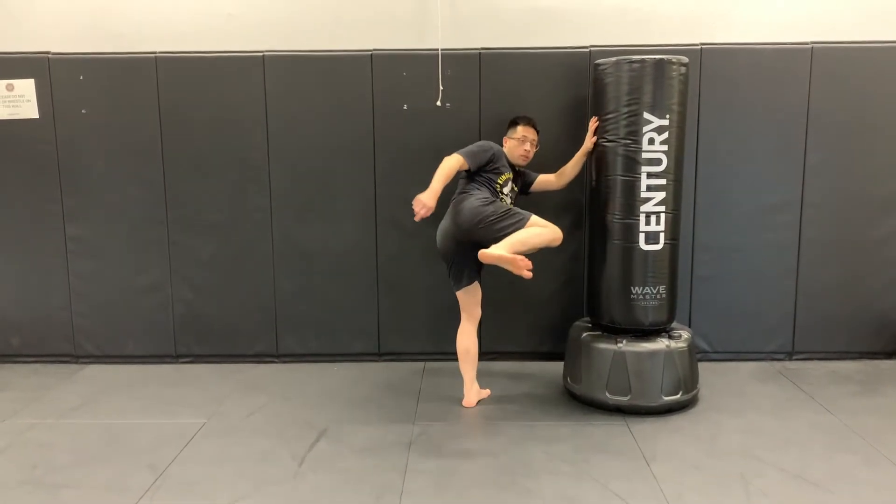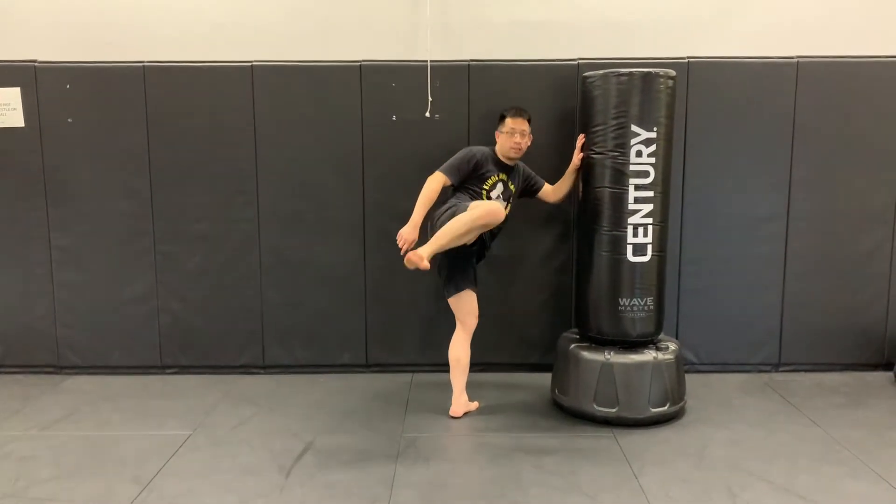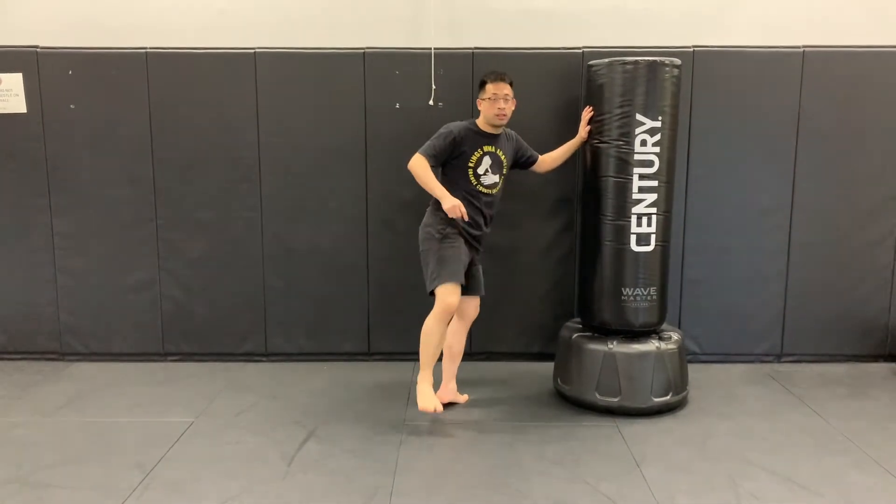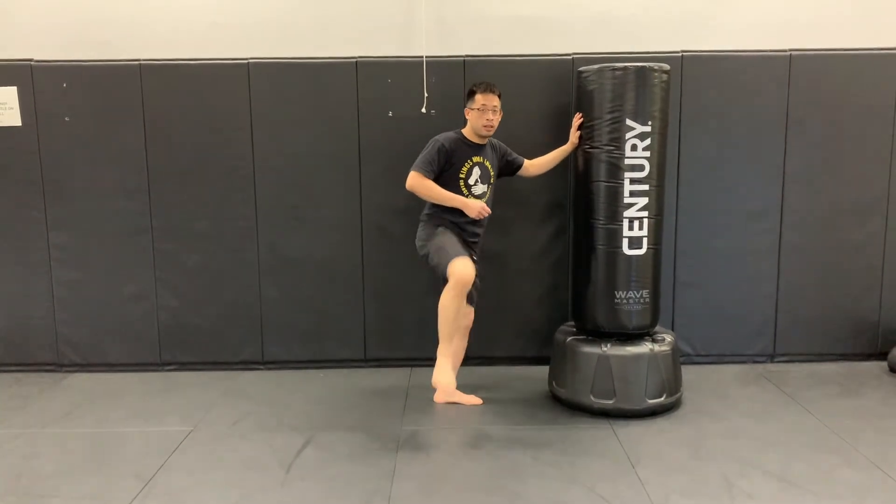One, two, and three. Again: one, two, three. Again: one, two.